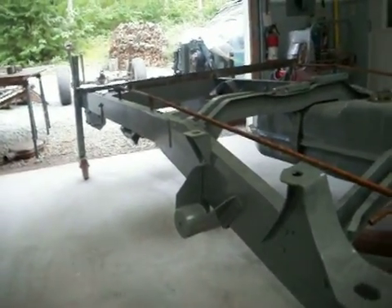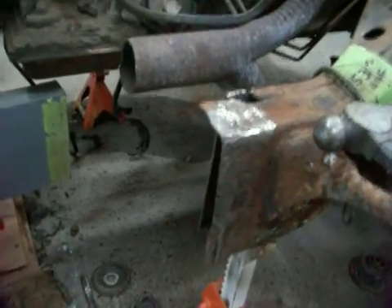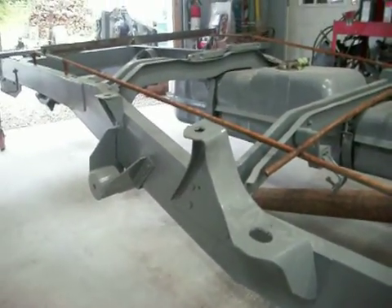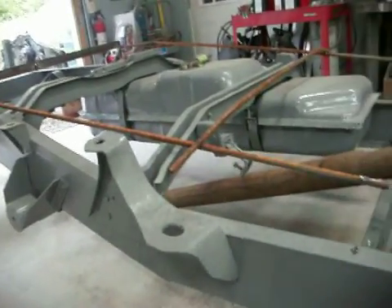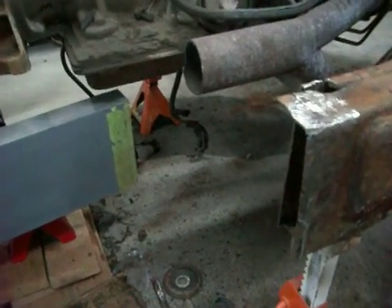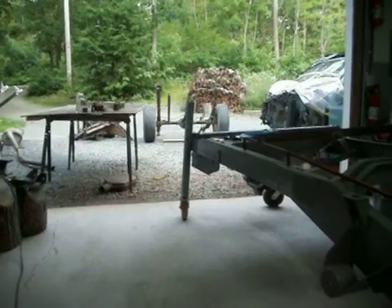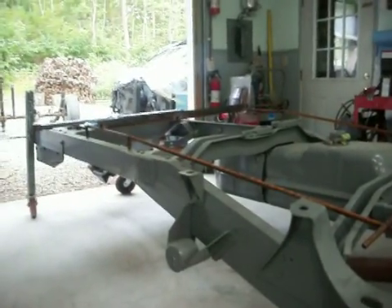Once I get this all done, I'll be able to weld this together and start putting the truck back together. Today is actually the first day that the truck is being put back together, rather than taking things apart. So far so good. Thanks for watching the videos - I'll keep you updated when I get it welded together and when I make what I need to join those two pieces. Have a good one.